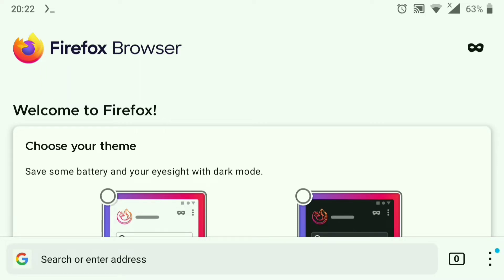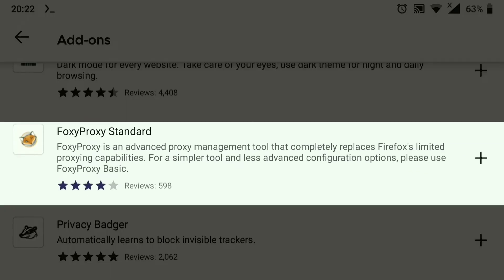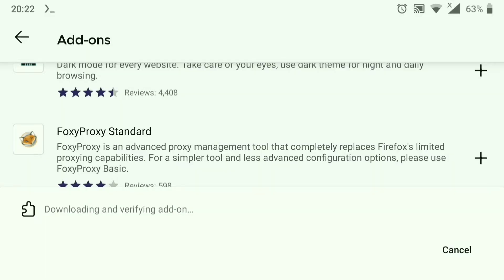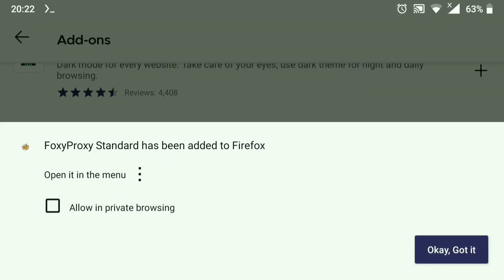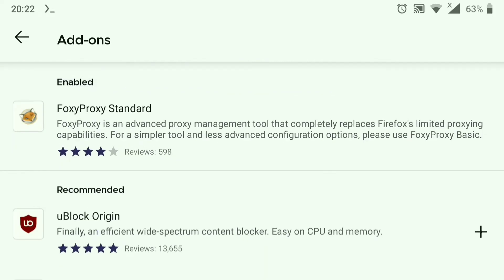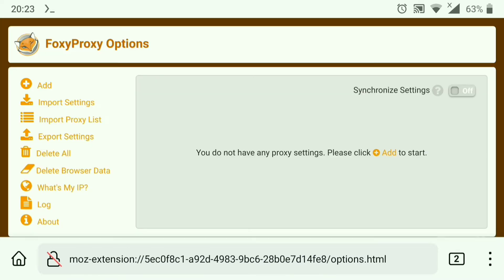To install FoxyProxy, just click on the three dots, go to Add-ons, scroll down, and here it is — FoxyProxy. Click on it, click Add, and it's installed. To add a proxy in FoxyProxy, click on FoxyProxy, go to Settings, and add your proxy there.